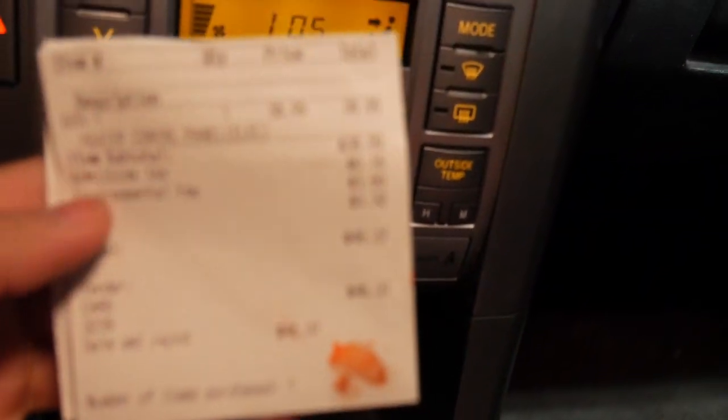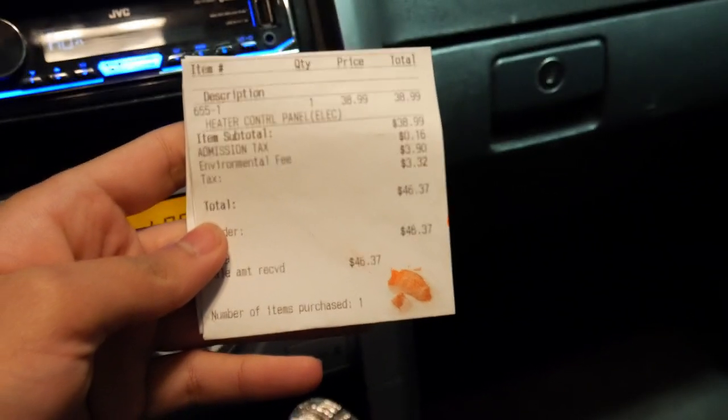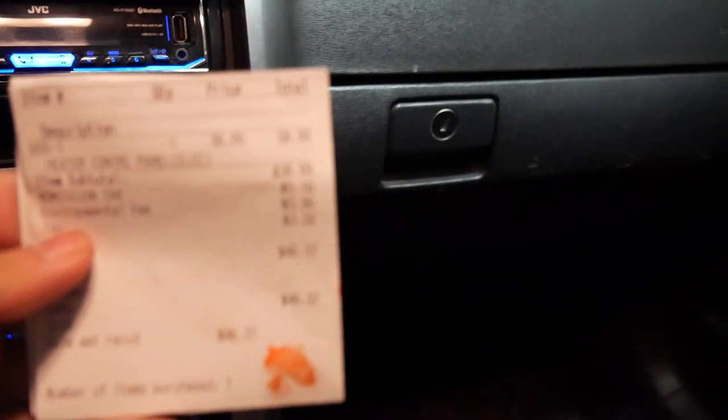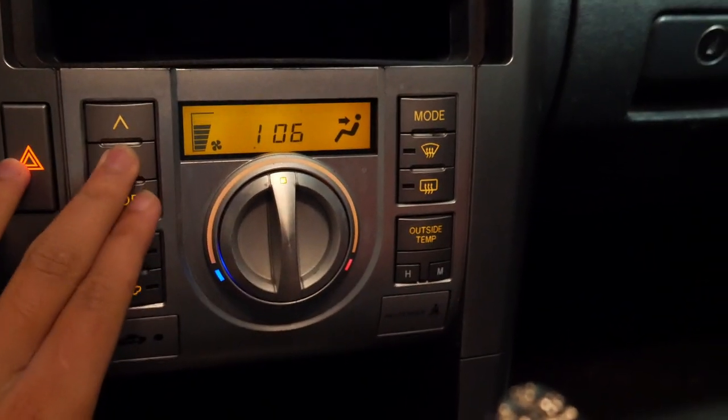For the people that want to know, this cost me $46.37 at the local pick-and-pull. You might be able to get it online for a bit cheaper, but this is the part — it's supposed to have the buttons and all that. You want to get this at the local pick-and-pull or online for around 40 dollars or so.